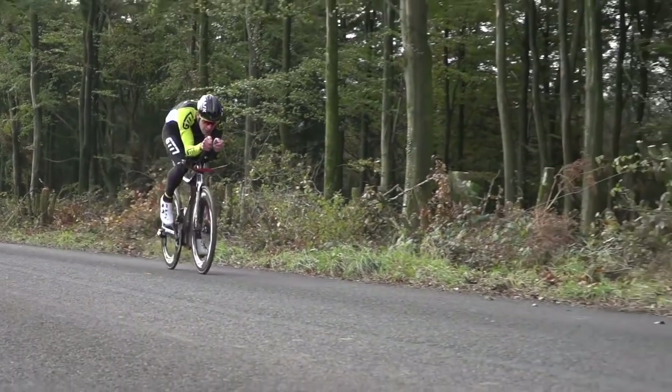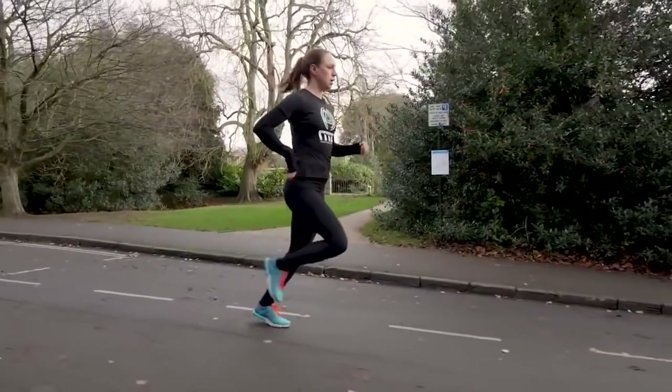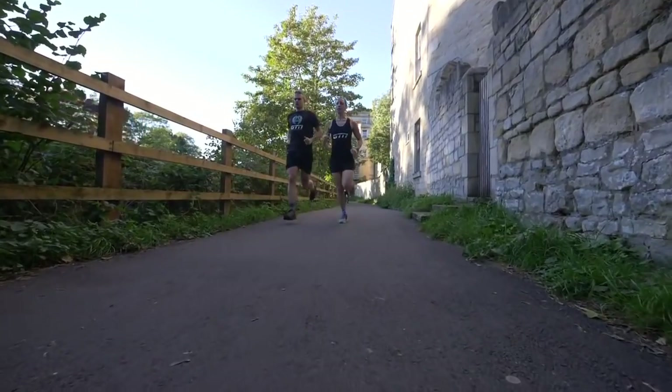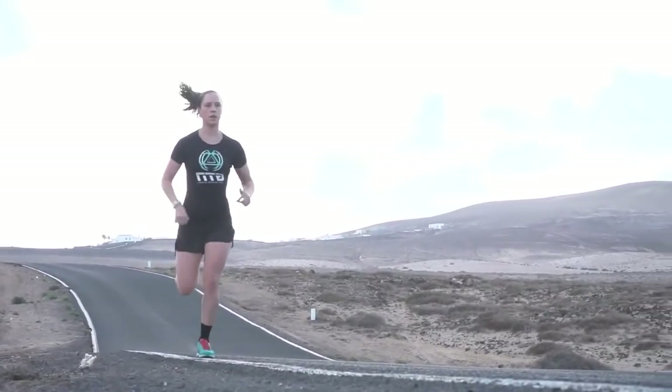The same goes for running outdoors — you need to adapt to the change in incline, the change in terrain underfoot, all of which helps to fire up those smaller muscles that support your lower leg and your feet. They can actually switch off a little if you are running purely on a smooth treadmill. Variety is the spice of life, so if you are doing a block of indoor training, it could be good to break that up — it helps keep you slightly more motivated. Staring at a brick wall for hours on end can be a little demoralizing. And don't forget, you do race outdoors.